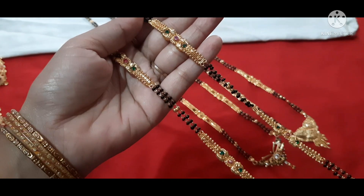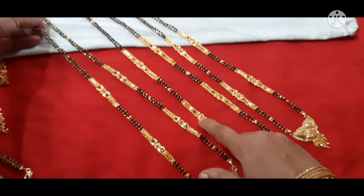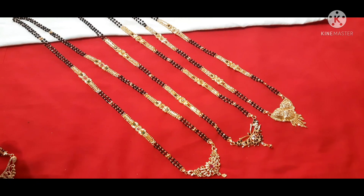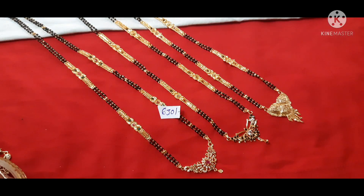There are three designs available. Each chain is 630 rupees with free shipping available. If you want to order, take a screenshot and send to our WhatsApp number 8309009675. Thank you all for watching Padmothi Jewelers — please like and share this video.